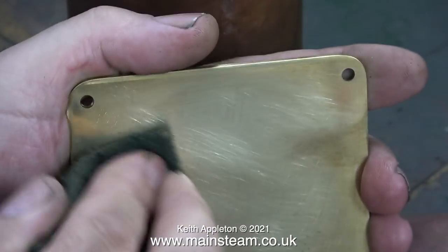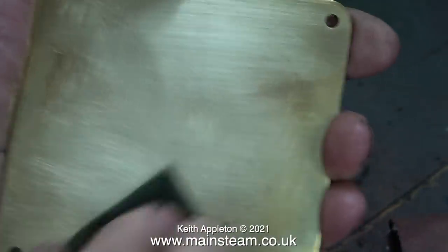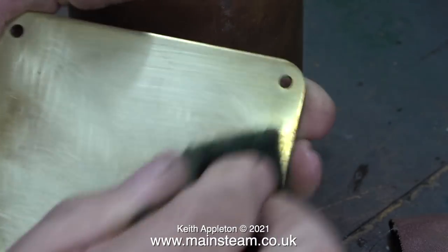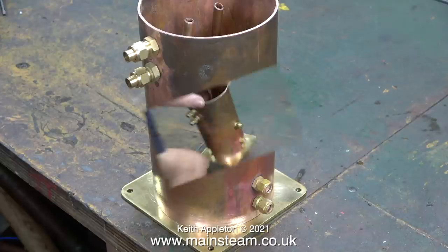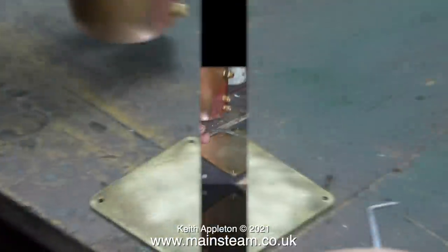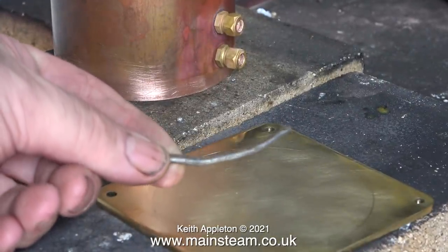The bottom plate is going to be painted so I don't want it shiny. In this clip I'm using some Scotchbrite to roughen it up. There will be quite a lot more cleaning up of this plate once the soldering job's out of the way. Now I'm about to soft solder this copper tank onto the base, and by holding the copper tube in place I'm scribing a line on the base so I know where it goes. This is a bit of plumber's solder and I'm going to use some of this on the inside of the tank.